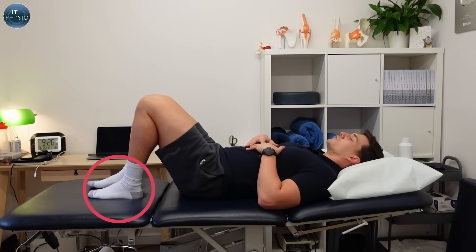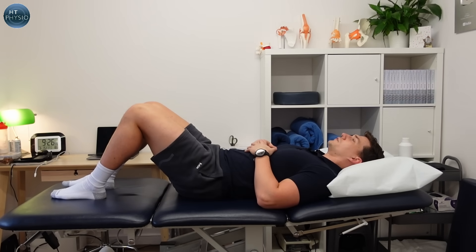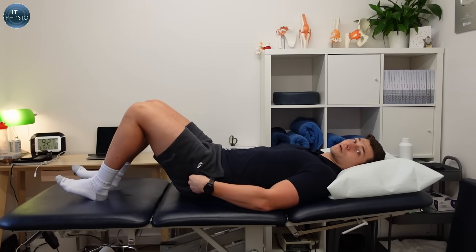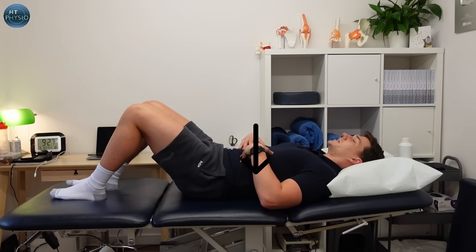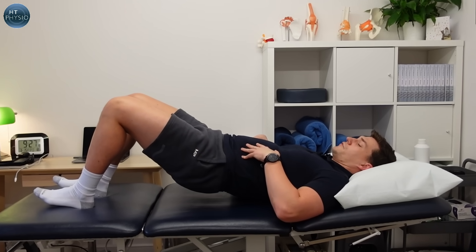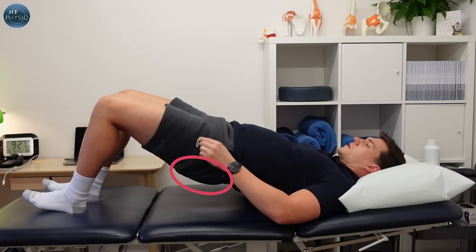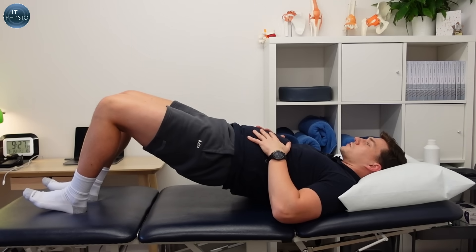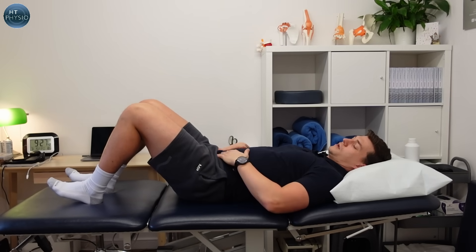This exercise involves bringing your legs up towards you. If you've got very painful knees they don't need to come too far — just take them to the point that feels comfortable — and we want to make sure we're weight bearing through our heels. The reason for that is it engages the glutes better, which are very important for supporting your knees. Now push down into the bed to flatten your back, then push through your heels and lift your pelvis up in the air just to a neutral position.